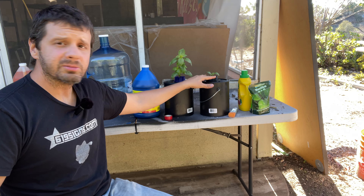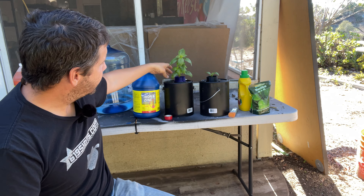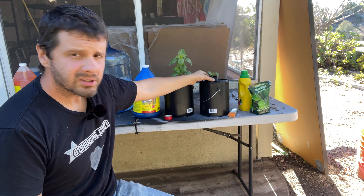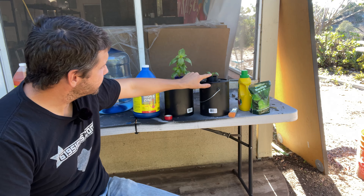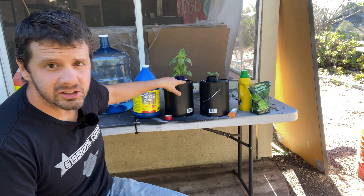Hopefully you guys start growing some green basil — thanks a lot, like and subscribe, help me feed my family, I want to monetize this channel. These are 3D-printed net cups — pretty cool pattern. I'm still testing them so they could suck, but this plant was the same size as this other plant about three weeks ago. Things are changing in the world and 3D printing is one of those technologies that people aren't using to its maximum benefit. I'm growing basil plants that resell for up to three or four bucks using a few cents of PLA and paint buckets.